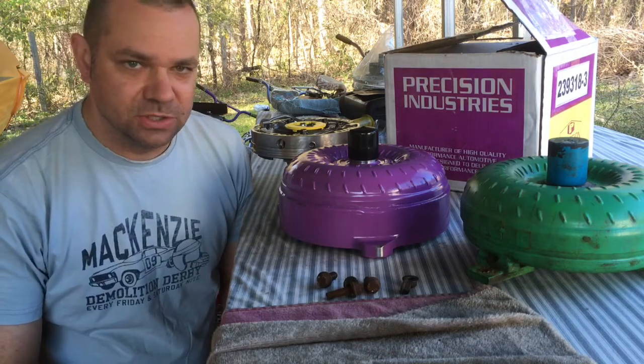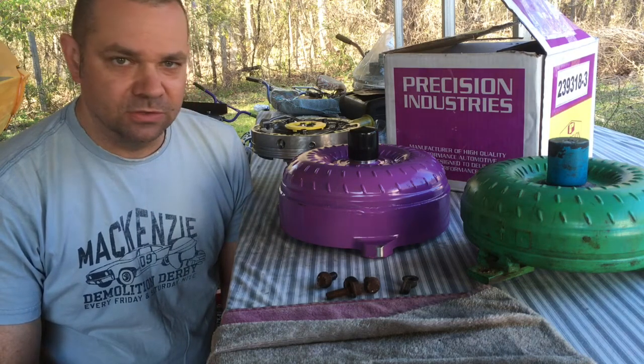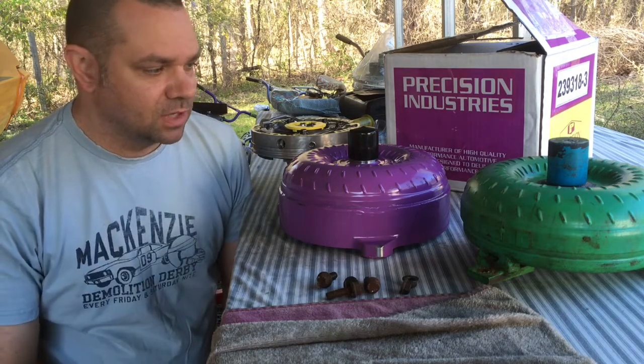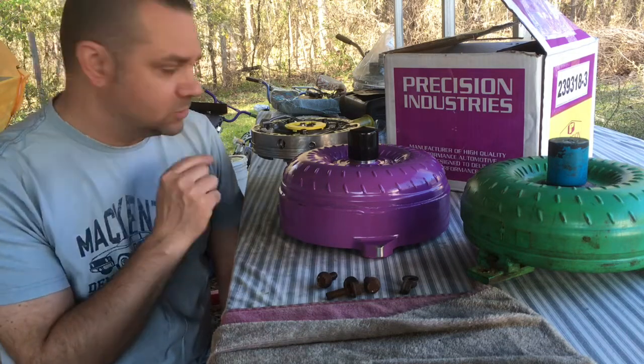This is a huge component of the transmission. Remember we're doing that max effort 200-4R build with the billet internals and high pressure on the pump and everything, and we just had a few basics we wanted to cover on the torque converter side of things — some of the changes we're making as well as some final pump upgrades that I didn't talk about earlier because we've just done them.